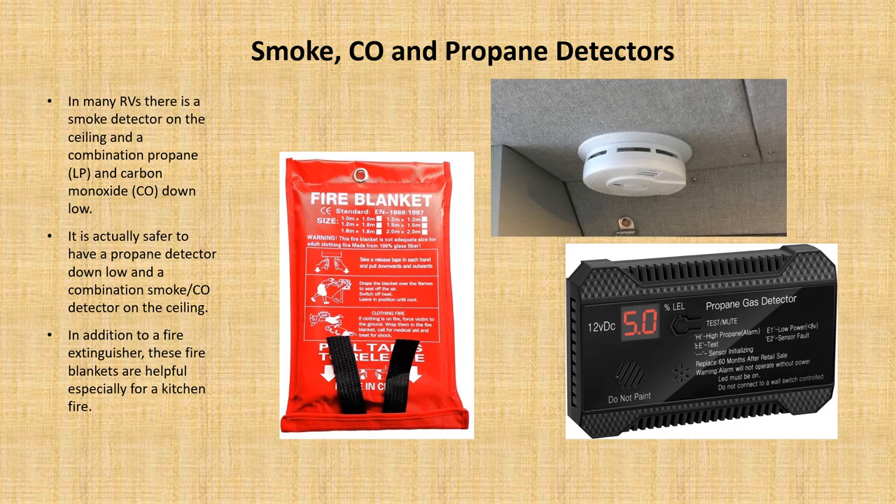Other safety items include a fire blanket, which is excellent if you have a kitchen fire. Up high, you want to make sure you have a combination smoke detector and carbon monoxide detector. Down low, if you have propane, you want to use a propane gas detector.